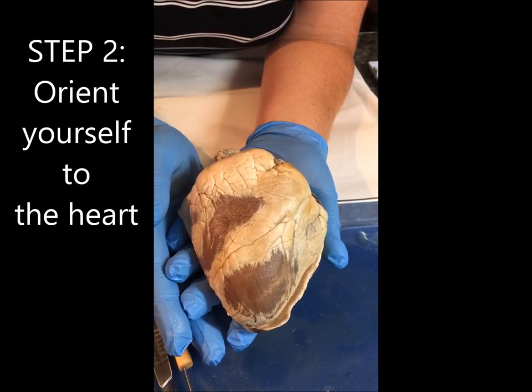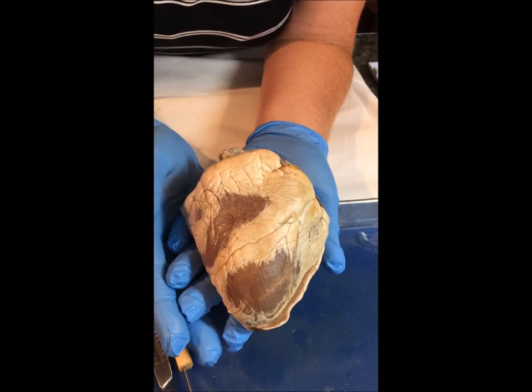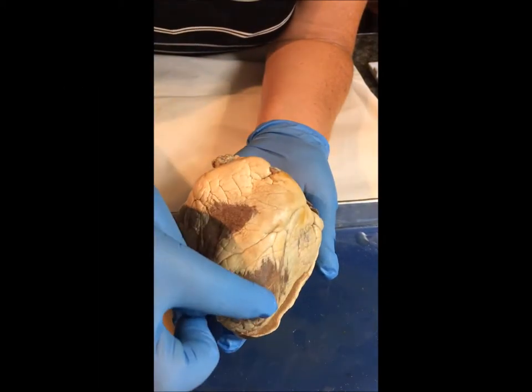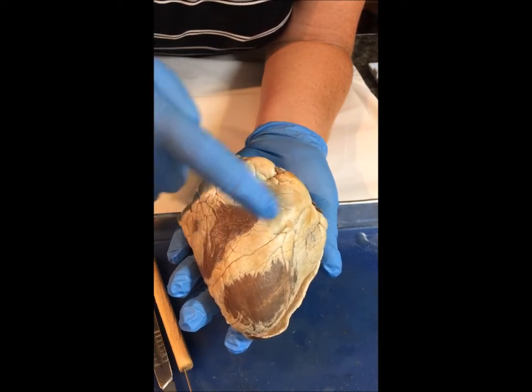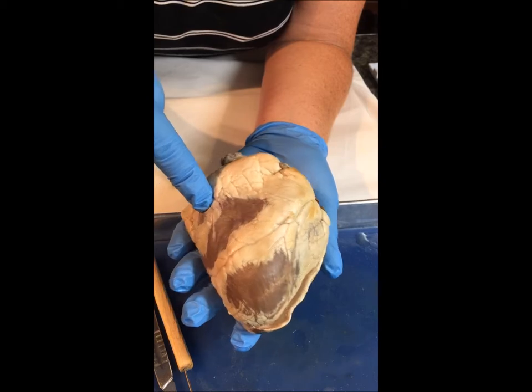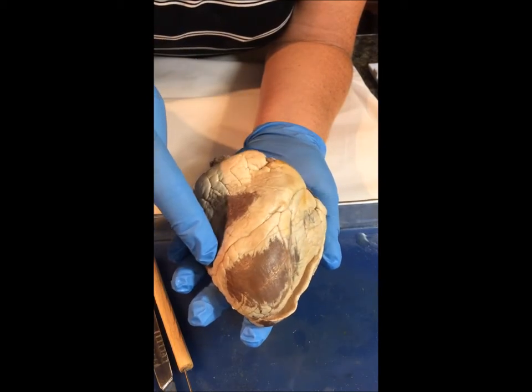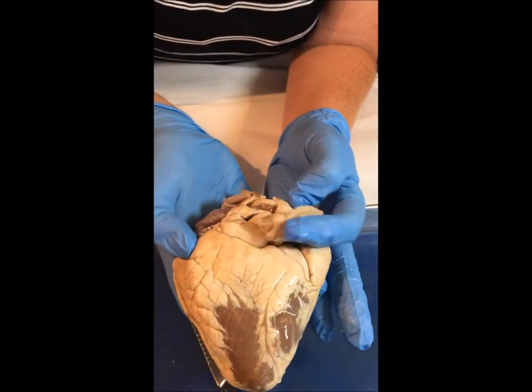I'm going to orient myself with the heart here. Remember with the orientation, you want to act as though the heart would be in your body. So in this case, this is the right side of the heart and this is the left side. I know that this is the front or the anterior side because I can see some of the different coronary blood vessels and also some of the coronary sinuses. On the back, the posterior side, it looks a lot different.